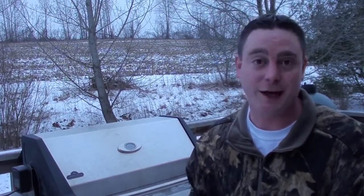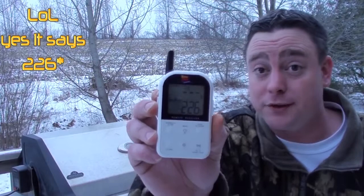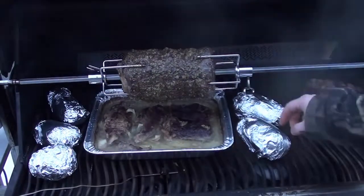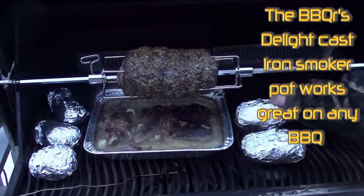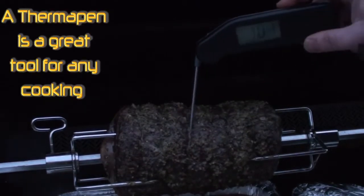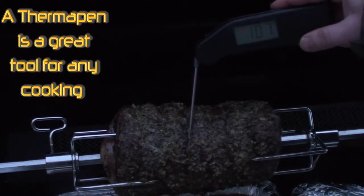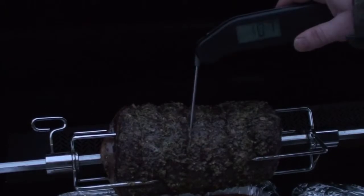The prime rib has been cooking for around an hour now. The Maverick Ready Check says we're sitting right at 225 for the grill temperature. Let's take a peek and flip the potatoes — looking good. You can see a little bit of smoke coming out of the Smoker's Delight cast iron pot. Prime rib's looking great — check your temperatures with a probe. This is a Thermapen, one of the best out there. The middle of the roast is sitting at 107 degrees — time to sear it.